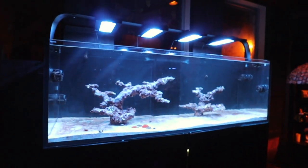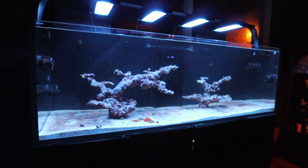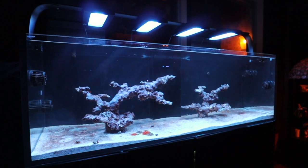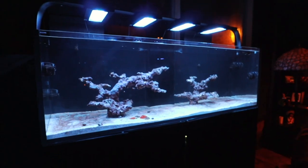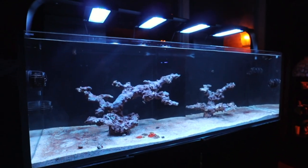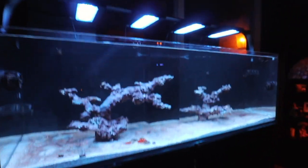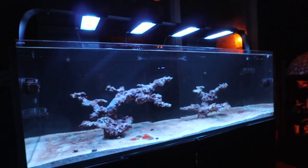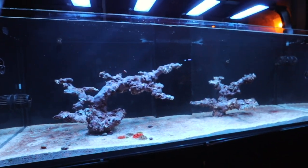Obviously, coral quarantines are fantastic practice, but this is really testing my patience. I need to look into a microscope. And as you can see, this debate over whether I should or should not start the coral quarantine is evidenced in the lack of progression of the 220 reef tank. At this point, it's embarrassing. I don't even know why I record YouTube videos because I have nothing to document — this tank is still empty.